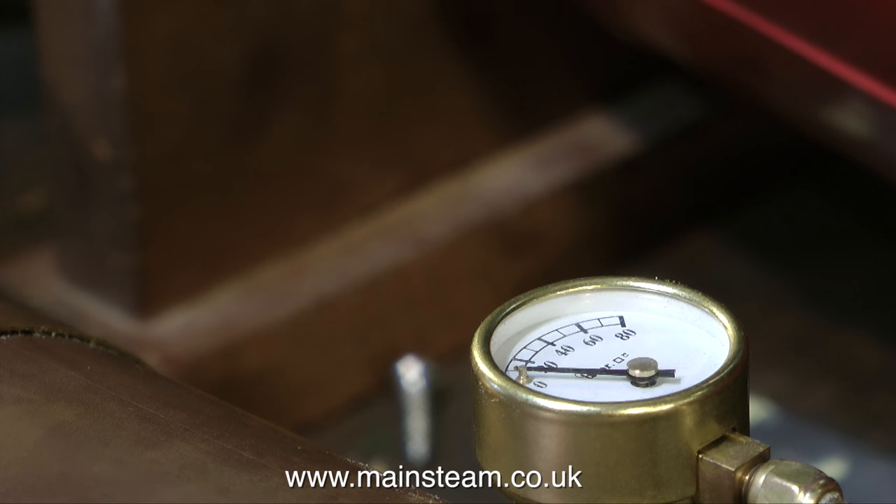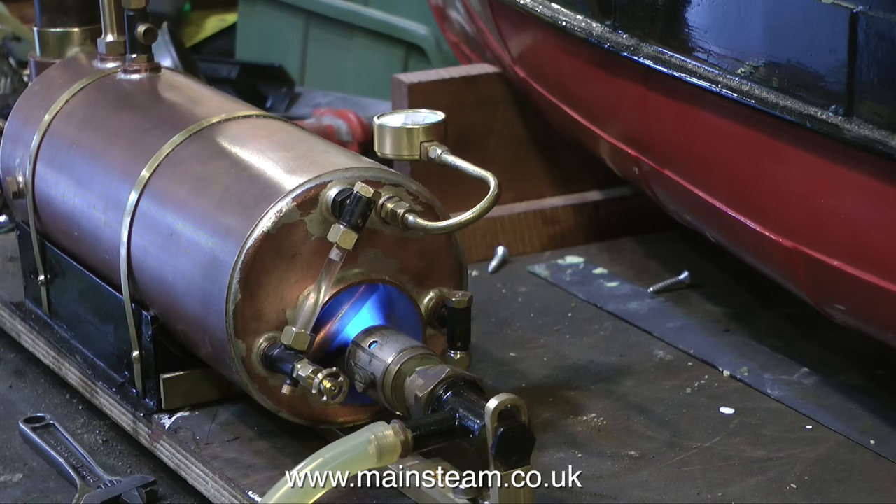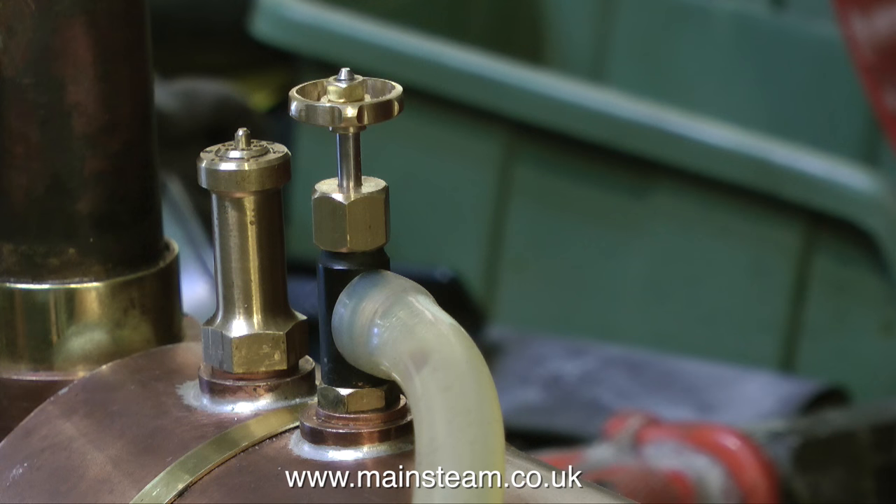I'm sure there must be some experts out there saying, why is he using a blowtorch? Why not a ceramic burner? They're much quieter. Well, yes, they are indeed much quieter, apart from the howling noise you get with them through the flue tube. I also prefer a burner like this because it seems to give a bit more heat, and it's definitely a period thing. This is a very old boat, and initially it had a petrol or paraffin burner in it. So a blowtorch like this is the next best thing to the authenticity of the model.